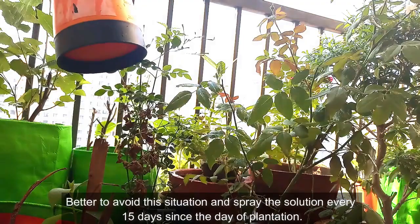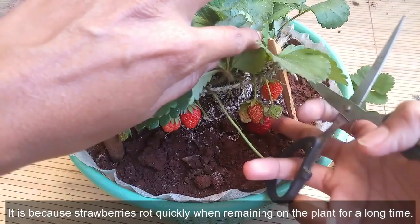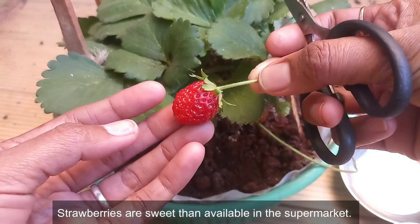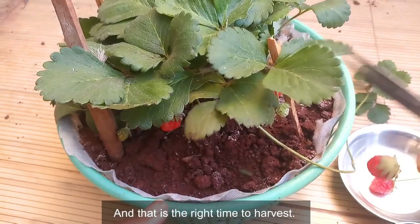Don't judge this plant for sour fruit — strawberries rot quickly when left on the plant for too long. For that reason, commercially grown strawberries are harvested before fully ripening before being sent to market, and you end up eating sour strawberries. Home-grown strawberries are sweeter than those in the supermarket. Let the strawberries stay on the plant a little longer — once fully ripened, you can smell the flavor, and that is the right time to harvest.